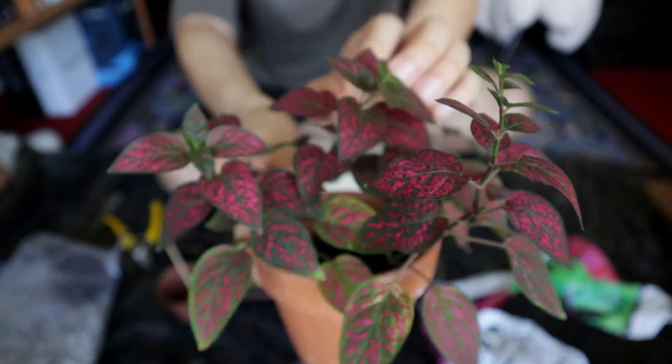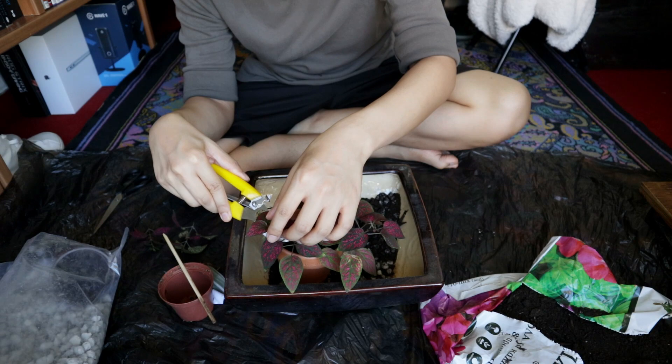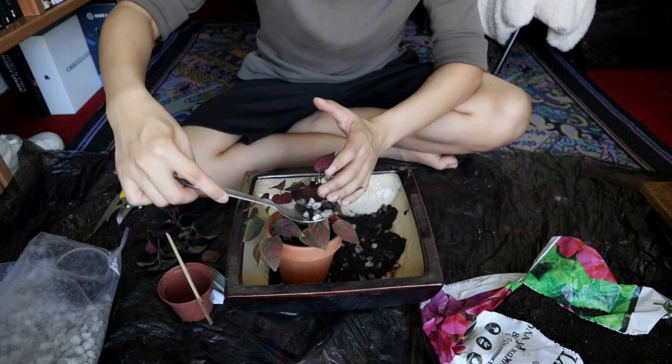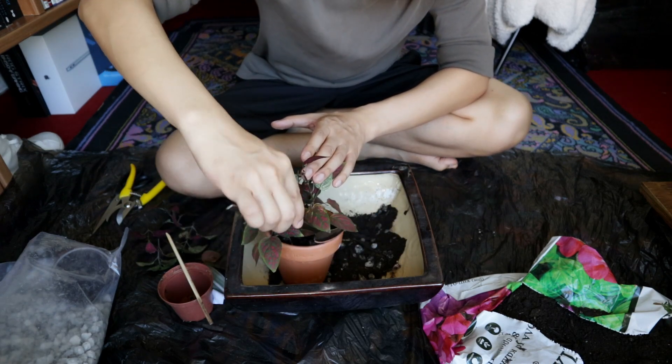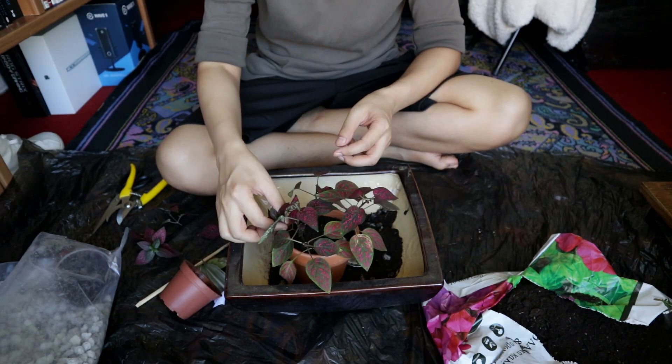I feel like the safer bet is water propagation but I just want to try doing it directly in the soil. That's part of the fun with plant keeping — you get to experiment, try things out, and discover for yourself what works.